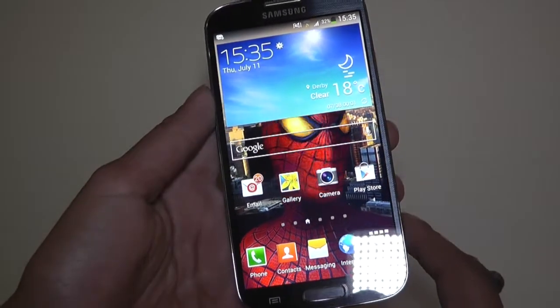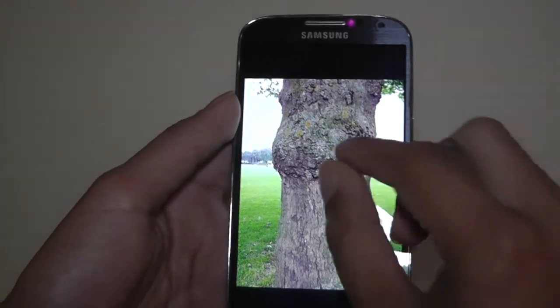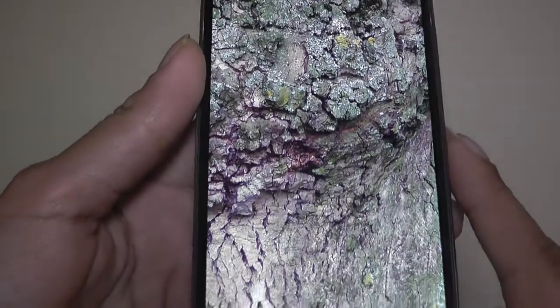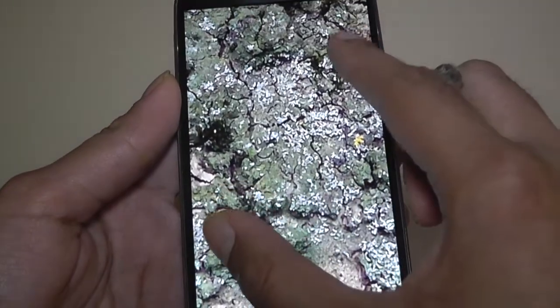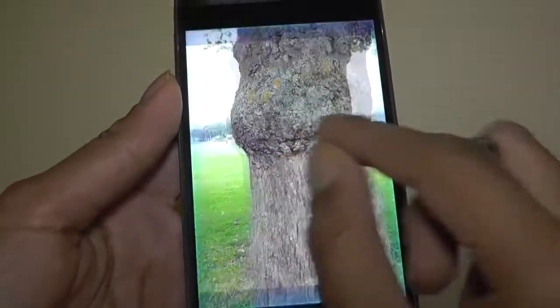Let's go into the gallery and show you some photos. Here's one photo I took outside. If I zoom into the tree, you can see all the detail — there's no missed detail, no pixelation. It's so crisp and so clear. I'm just really impressed with that quality photo.